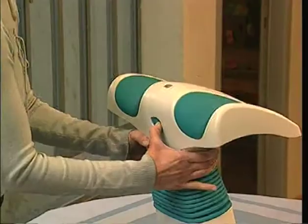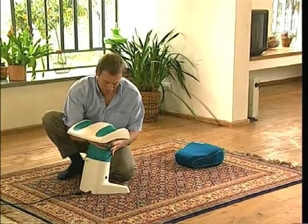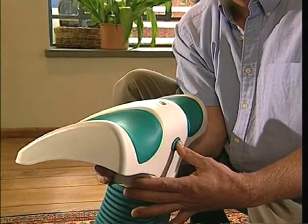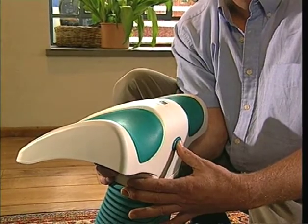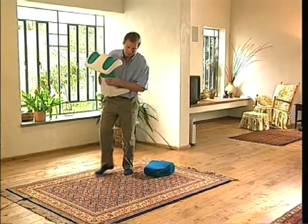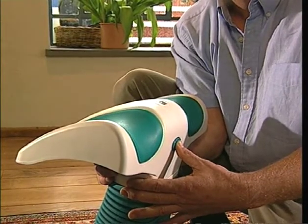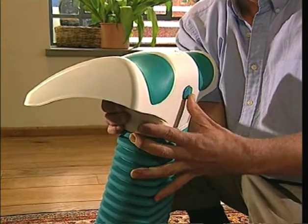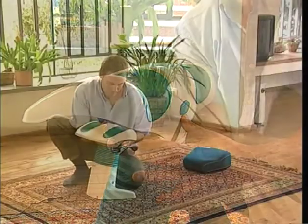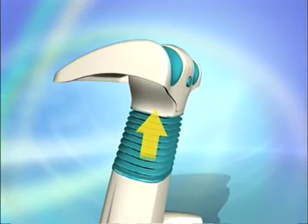Before you use Backlife, you must adjust the leg rest to suit your height. This is a very important step. Adjusting the height correctly assures that you'll derive the greatest benefits from Backlife and that you'll use it in a safe and healthy manner. To adjust the height of the leg rest, place Backlife on a firm, flat surface. Then, with one hand, press and hold the height adjustment button. With the other hand, you can now raise or lower the leg rest. If you encounter difficulty adjusting Backlife smoothly to a lower height, try first slightly raising the leg rest and then lowering it.